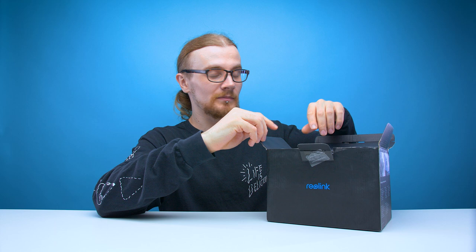"Be prepared, be Reolink" — that's not wordplay, that's just silly. I feel like these warning stickers are more of a deterrent than the cameras themselves. As soon as someone sees one, they're like, no, not messing with that.